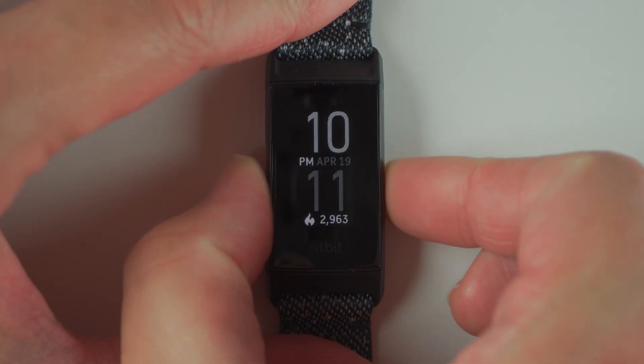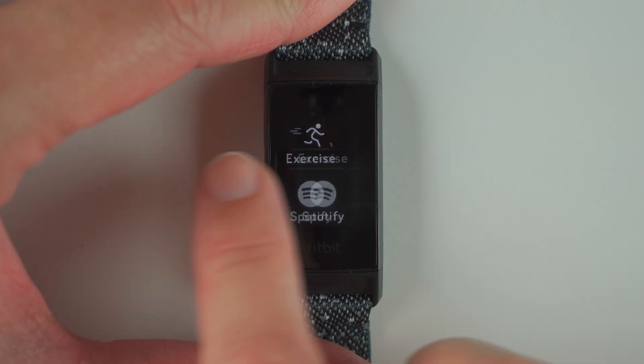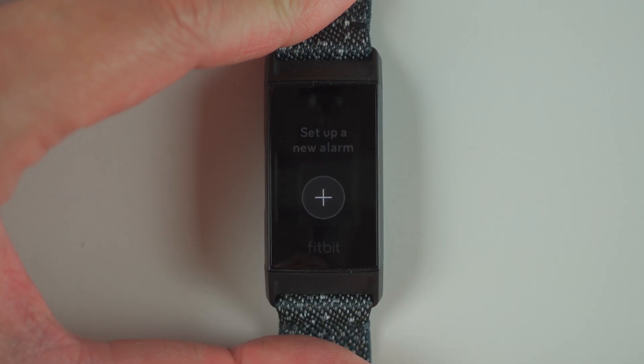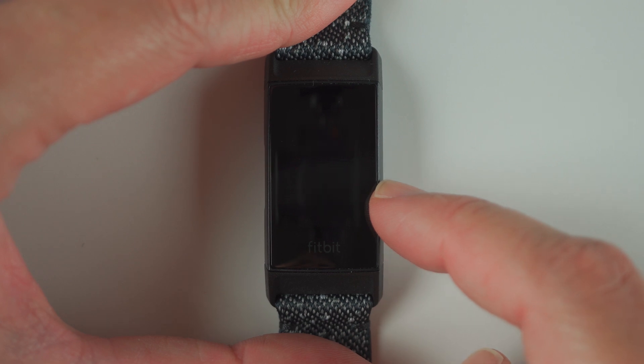Starting from the clock face, we'll go ahead and swipe left to reveal our apps, and then keep swiping until we find the alarms app. Then tap on that, and here you'll see it says set up a new alarm, and there is a plus button sign.